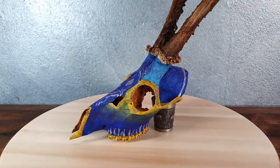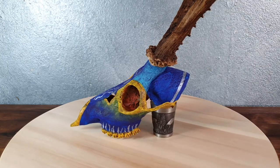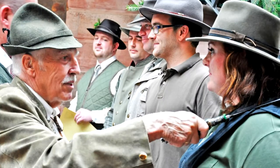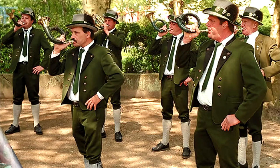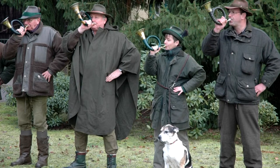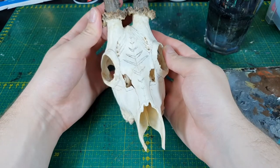My father-in-law used to be a hunter, which is much more of a big deal here in Eastern Central Europe — way more than in the States. There's a lot of ceremony and fancy clothes and stuff like that involved, but I digress.